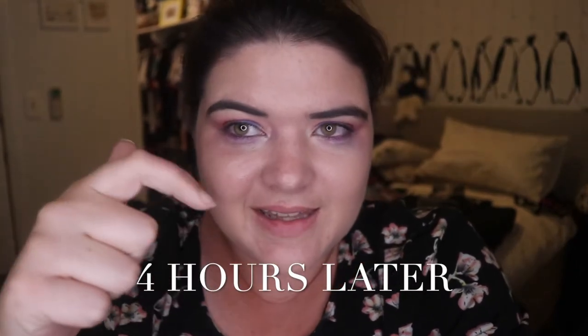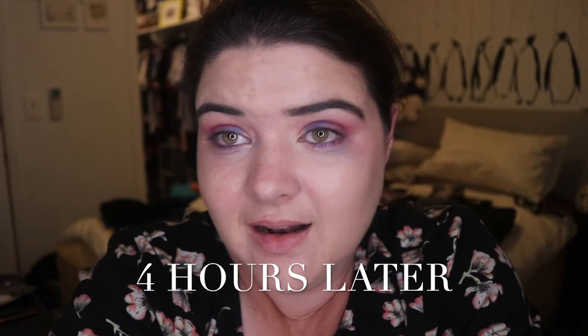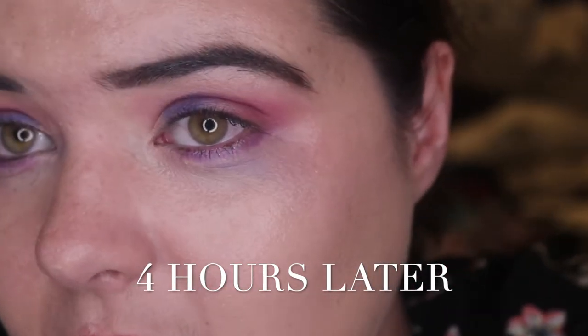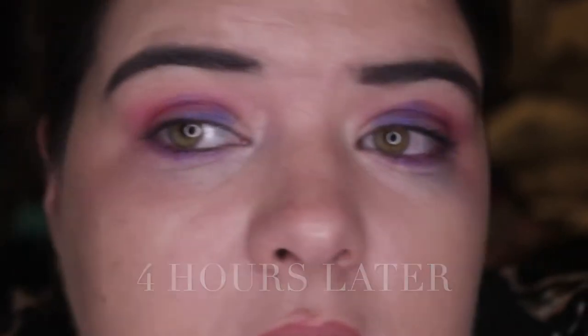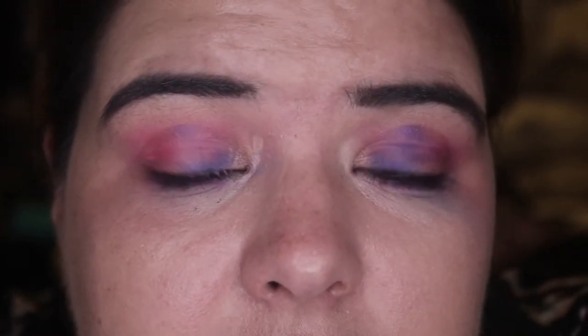It's only been a couple of hours, but I was just about to wash my face. And I saw how bad my eyeshadow is — you have to see this. What happened? Something died on my face, seriously. This is so bad. I've never had an eyeshadow die this quickly. This is kind of hilarious. I didn't even realize because I was just editing videos. I got up to wash my face and just looked at it and was like — whoa, what has gone on on my face?